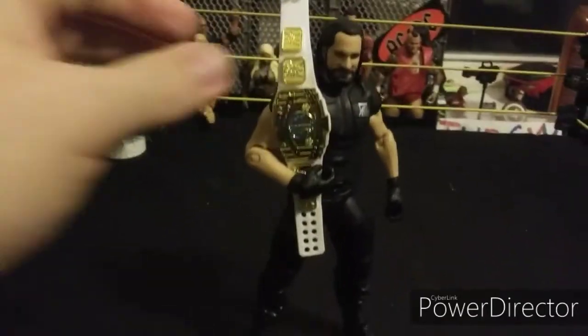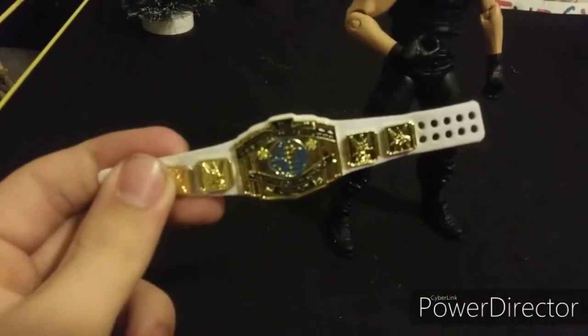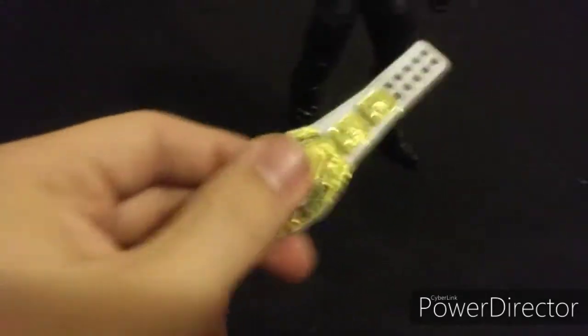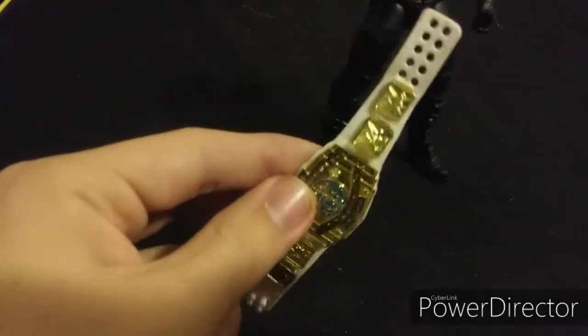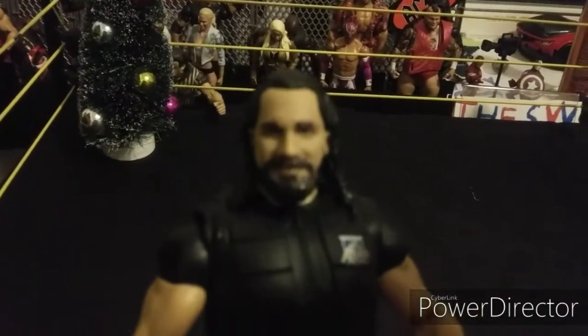Up next is the WWE Elite Seth Rollins in Shield attire with the Intercontinental Championship — really cool. It sucks that it's no longer the current title design, but this is really nice. This is a really cool Seth Rollins figure; I absolutely love the head scan on this figure.